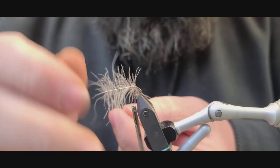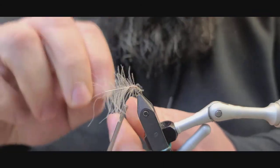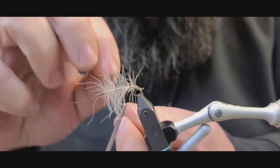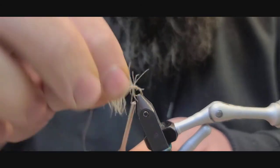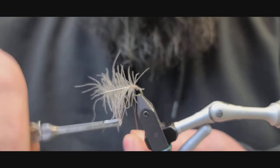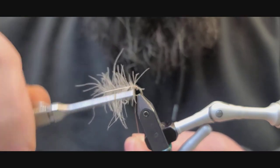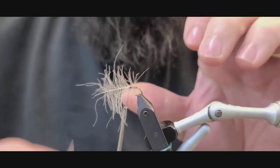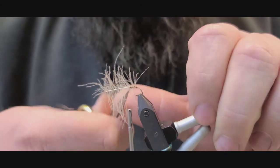I'm going to take our wire and wrap the opposite direction, as even as we can — even segments. You should get like four to five of them. Clip off the excess.